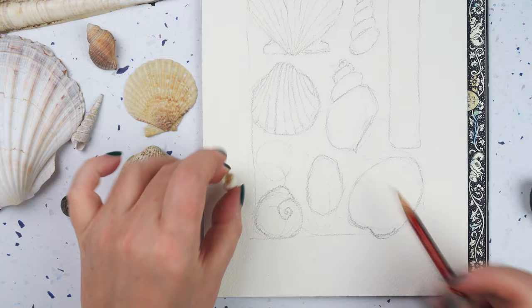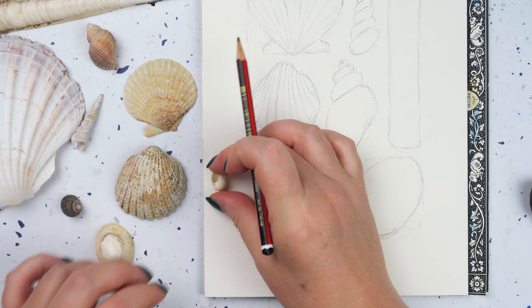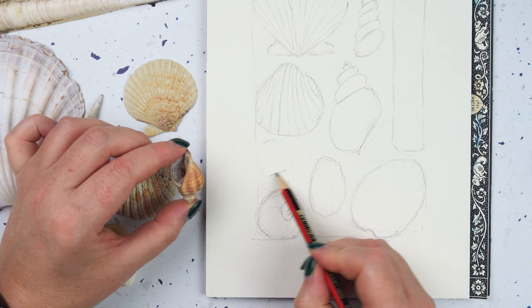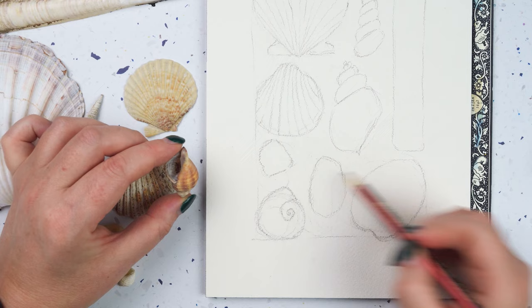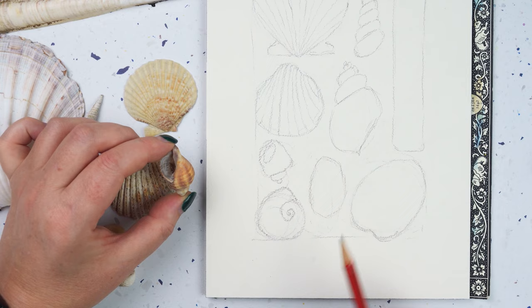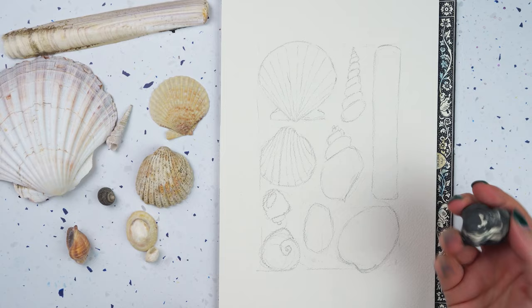Last one — let's do another one of these tiny little shells. It's very similar to this one, but I'm going to do it so you can see the little hole. We can use this one as a guide. So a line across, a bit of a bulge out, come down to a point, and then another bulge on this side. Then I'm going to draw just a little oval in there and a couple of little twists on the bottom, and you get that little spiral shape.